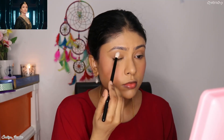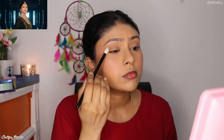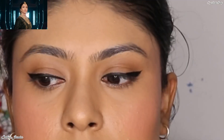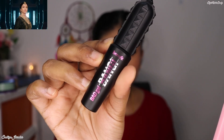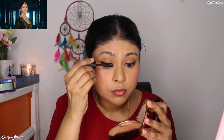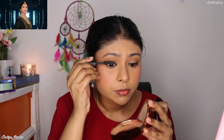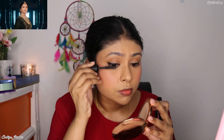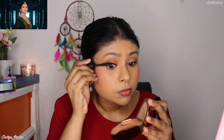Her eye look was really simple. To give a little bit of tint, I'm using the bronzer on my eyelid, and then to create the bold winged liner, I used the Lakme Eyeliner Pen. For mascara, I'm using the Benefit Bad Girl Bang Mascara. If you look at her eye look, it is really natural — she didn't use any fake lashes. Instead, her eyelashes looked so great, voluminous and lengthened, so that's why I preferred the Benefit Mascara.